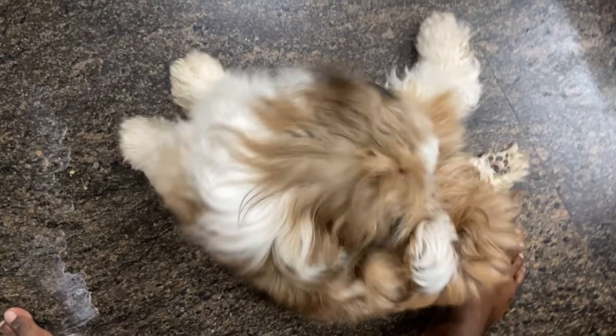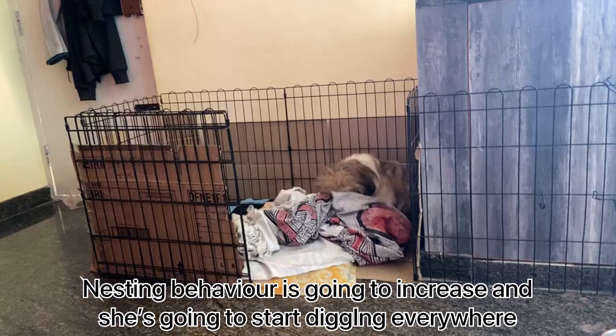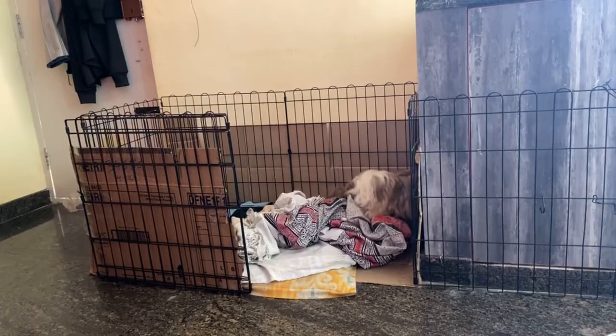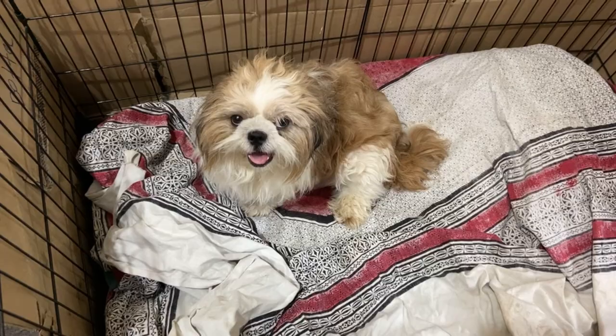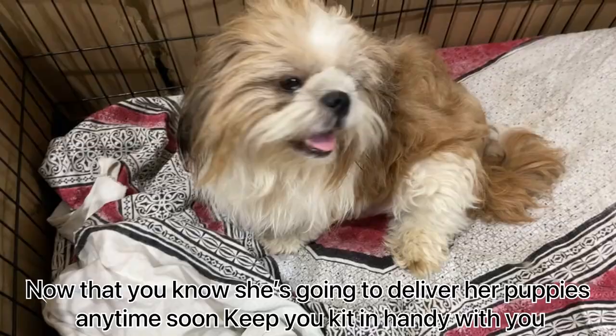You will know that she is going to deliver her puppies as soon as her water breaks — she'll start acting restless. Nesting behavior is going to increase and she's going to start digging everywhere. So build her a nice nest which she can feel comfortable in, and put in clothes that can keep her warm and cozy. Now that you know she's going to deliver her puppies anytime soon, keep your kit handy with you.